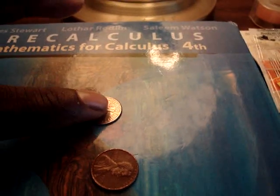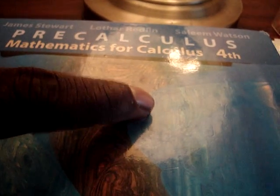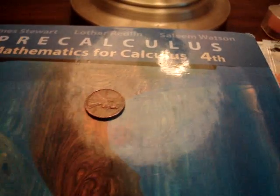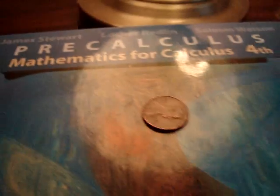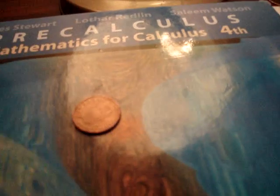We're going to take the dime and put the penny on top, just like that. We're going to cover the dime completely, like so. Just like that, and just with a snap of the finger — watch — the dime has vanished.